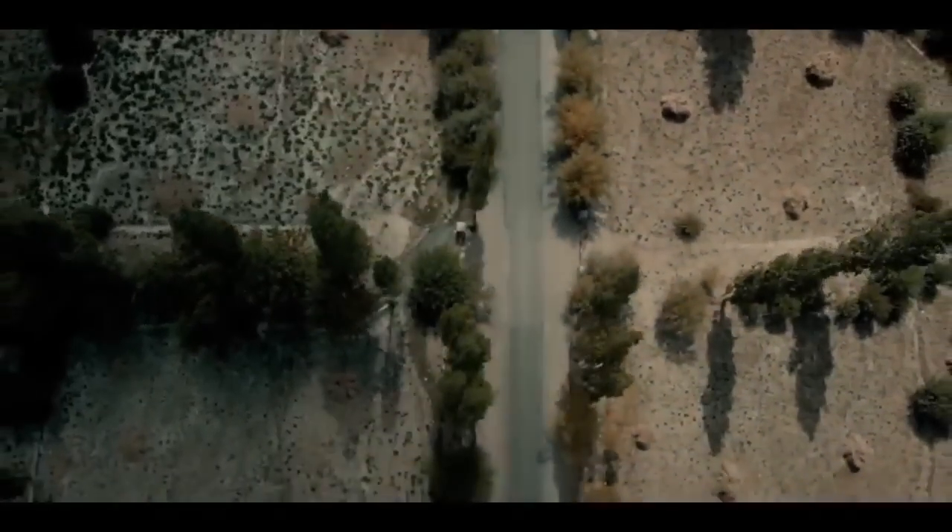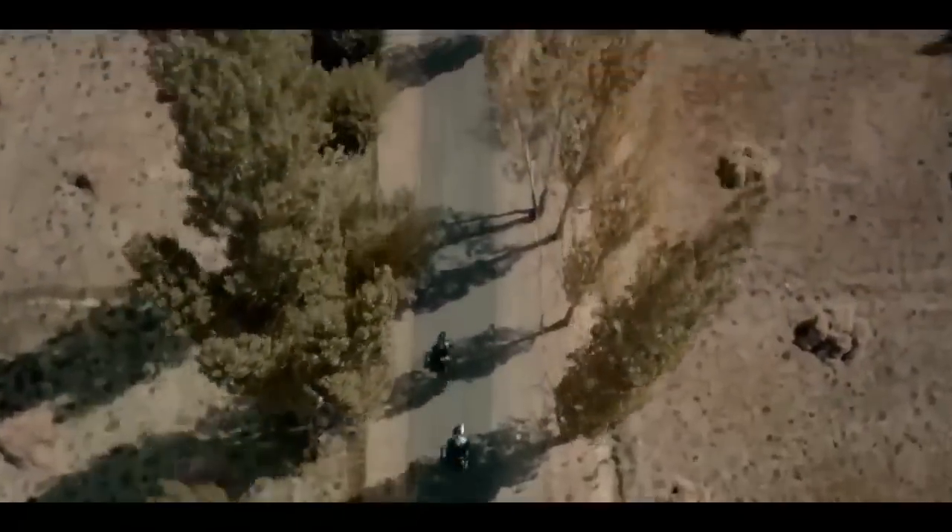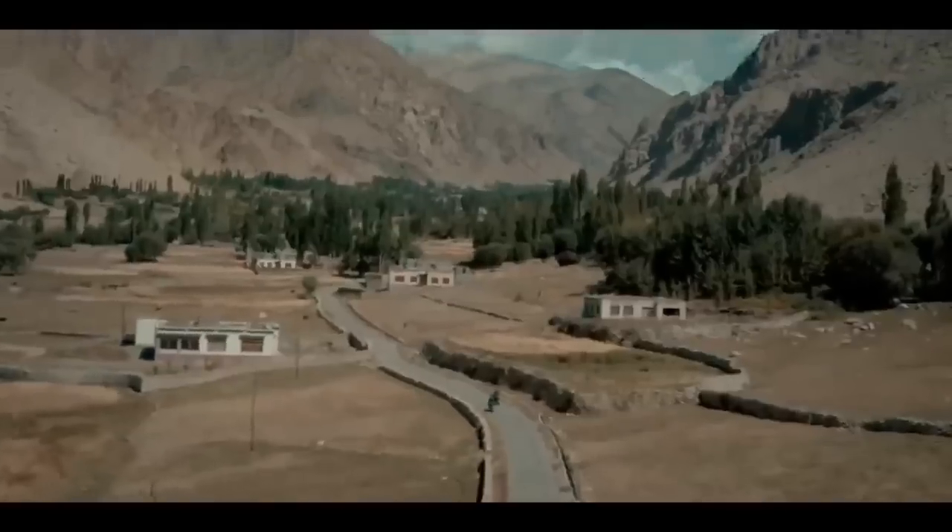Let's talk about Royal Enfield and Suzuki bikes. Royal Enfield is a low cc bike.